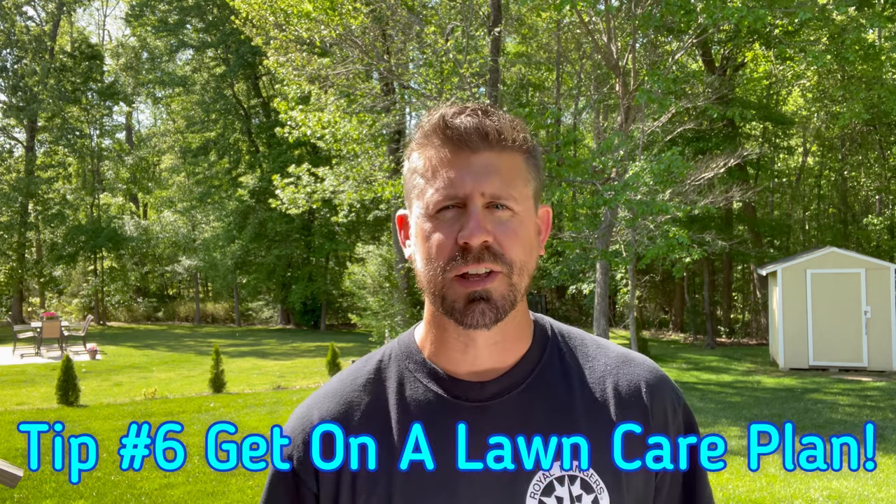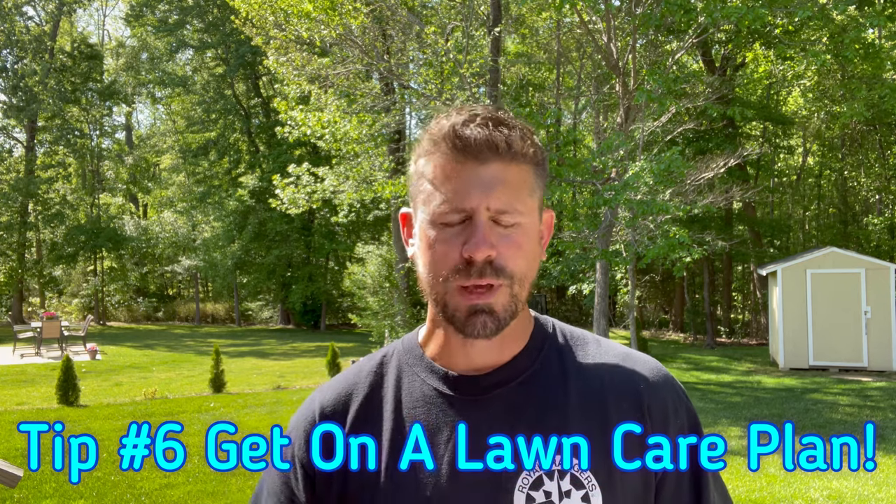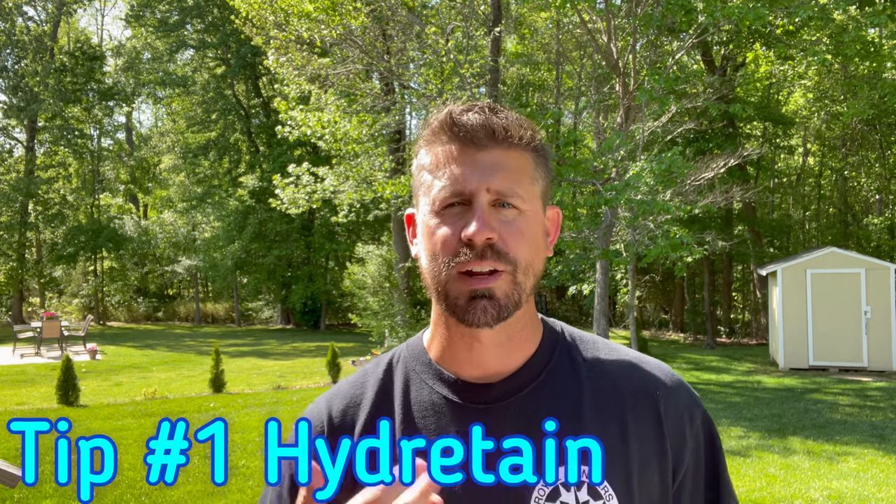Veterans, you can sit back and list more tips in the comment section. For those starting a new lawn — maybe some young 20-somethings with a new home who want to know what they need to be doing — this is for you. Number six, which I'll give you now because I didn't write it down: you need to be on a lawn care plan. If you're on a lawn care plan, all of these things will be in there and will be helping you.